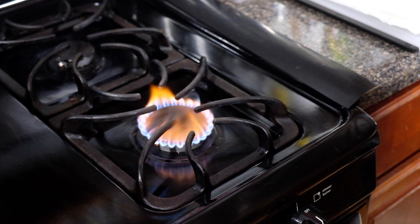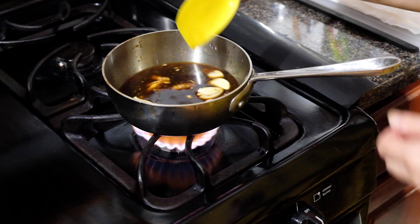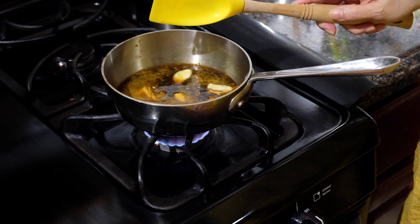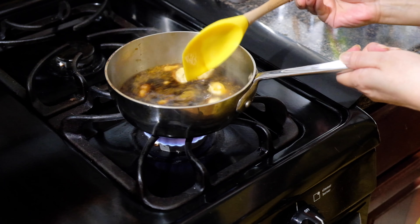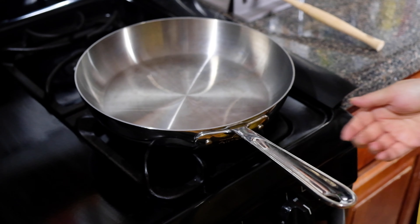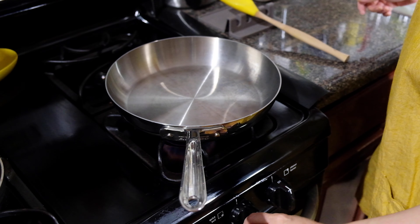Now we're going to move over to the stove and bring this up to a boil, then lower the heat so it simmers and reduce it down. We have about three quarters of a cup of liquid in the pot, and we want to reduce it down to a quarter cup, which should take about 15 to 20 minutes. Just keep an eye on it — we want it to be syrupy but still have fluidity. We don't want this to over-reduce and become like a caramel.